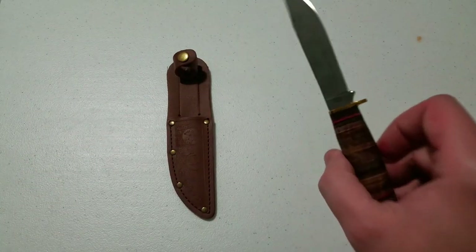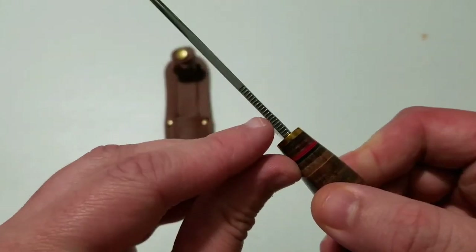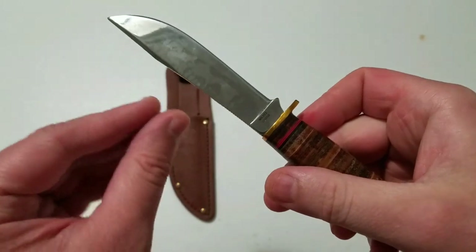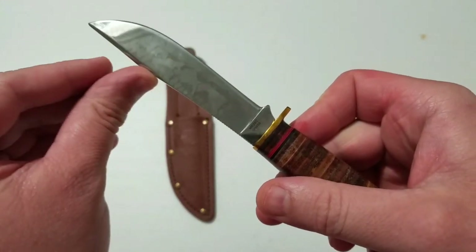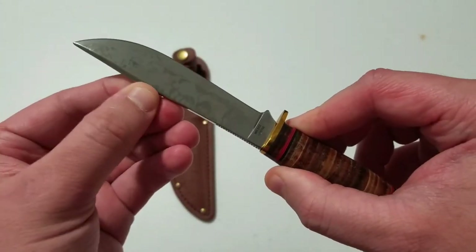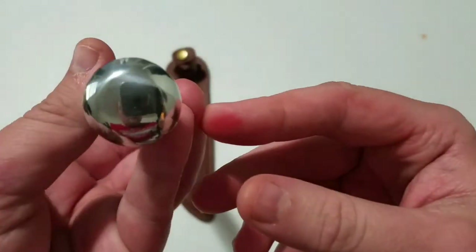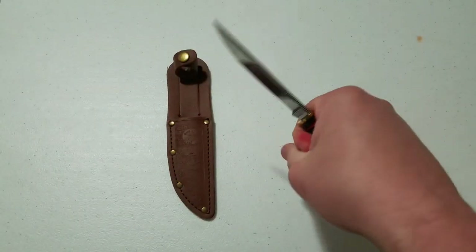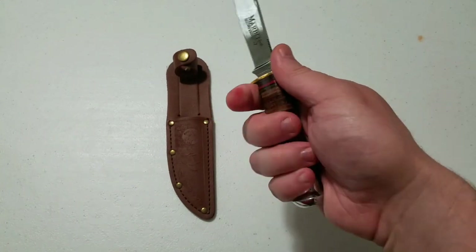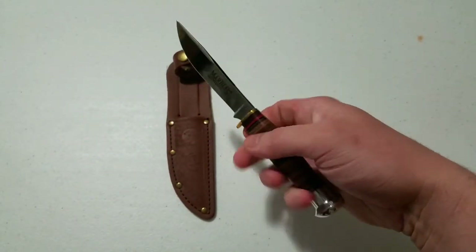Back to the knife — the blade has some knurling on the top for your thumb. Nice profile to the blade, it does rise a little bit before it peaks. That's a pretty thick piece on top which probably adds some strength. It says 'MR302 China' on the other side. With medium size hands this feels good, but in a larger person's hand this would probably feel kind of small.